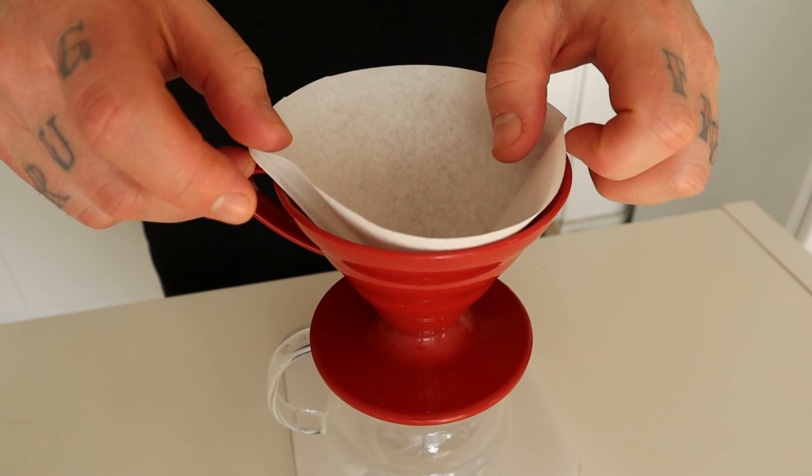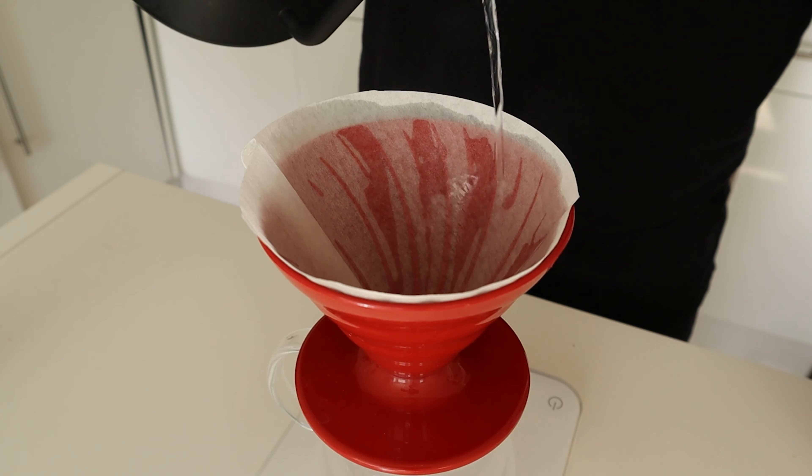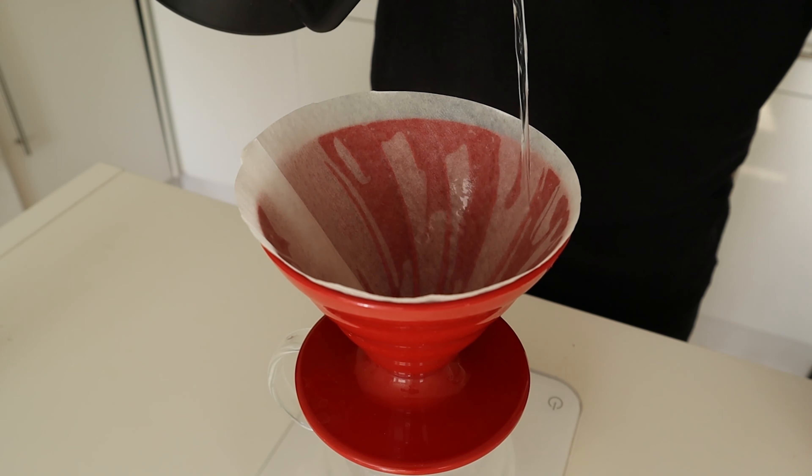For water, I always use filtered water and usually set the brewing temperature around 94 degrees Celsius. If you're using a dark roast coffee, I'd suggest brewing at a lower temperature — for example, 90 degrees Celsius. If your kettle doesn't have temperature settings, bring the water to a boil then leave it aside to cool down for a couple of minutes.